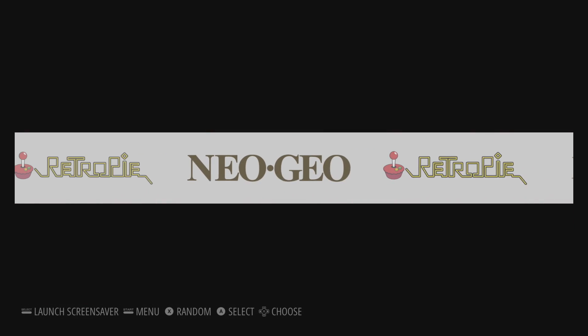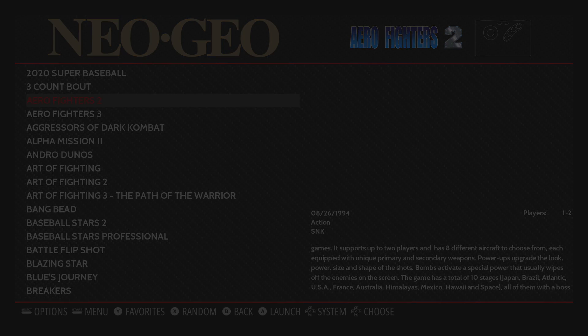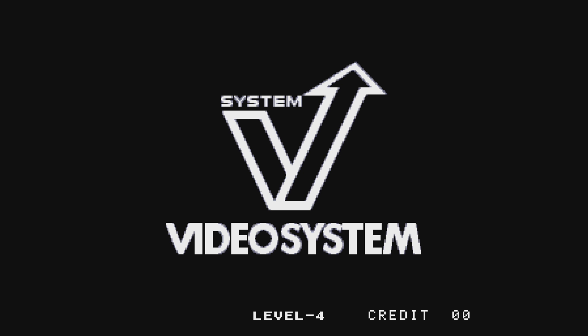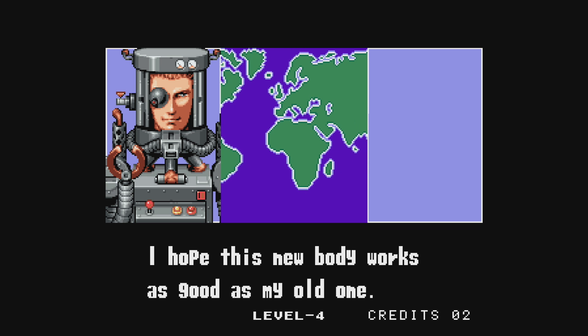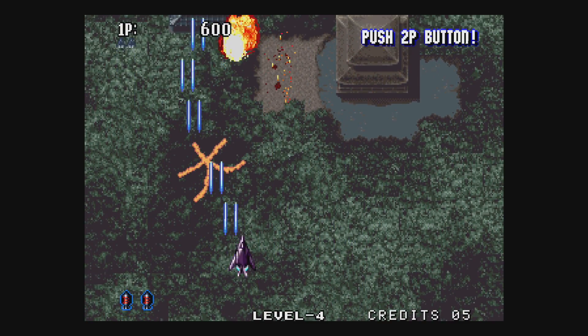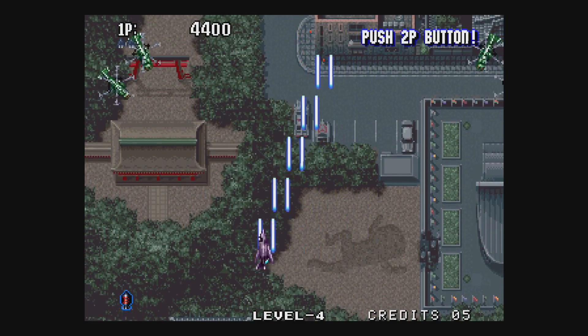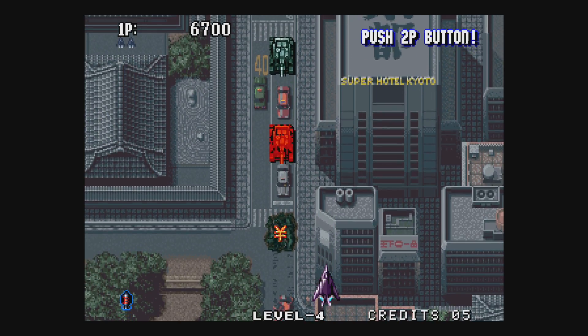Now we're ready to use the arcade stick. I'll go right into NeoGeo and we'll just go for Aero Fighters 2. Insert some coins with your Select button, press Start, and you can pick whoever you want. F117 — put some more coins in.